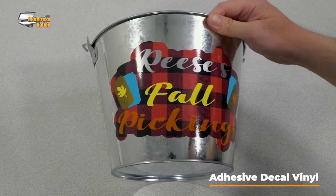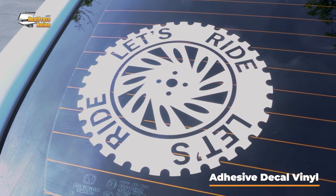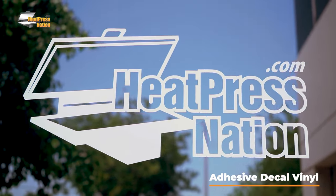Adhesive decal vinyl has a large spectrum of applications. The most popular are going to be car decals, window graphics for businesses, and wall decor. Adhesive decal vinyl also comes in a broad range of colors with many premium materials like chalkboard, etched glass, and glow in the dark.